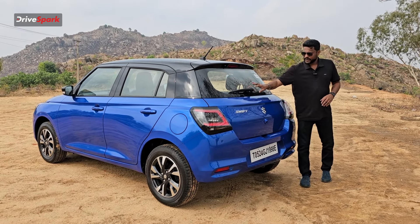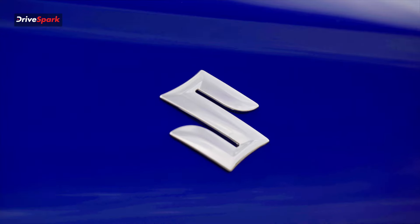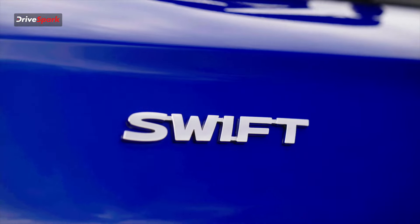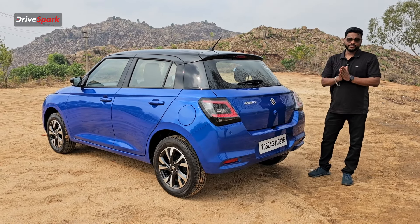It gives good airflow. You have a diffuser fixture, wipers, rear parking camera, and rear view camera. There is no variant badging in this area.